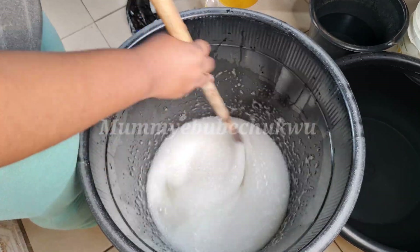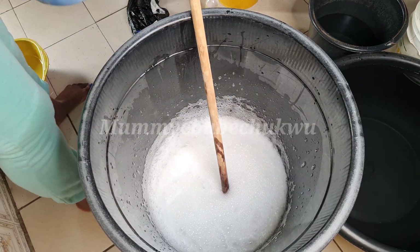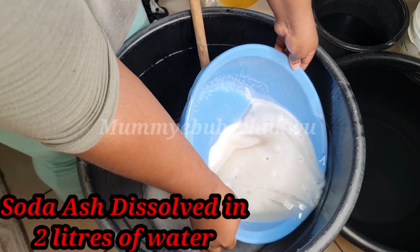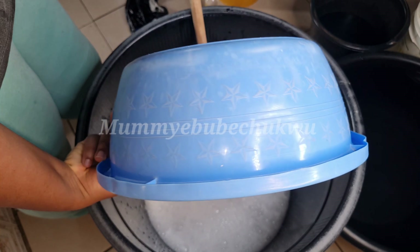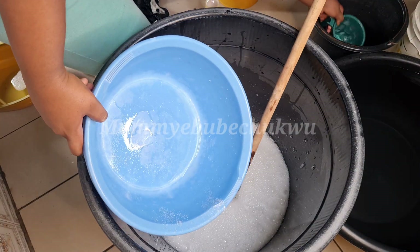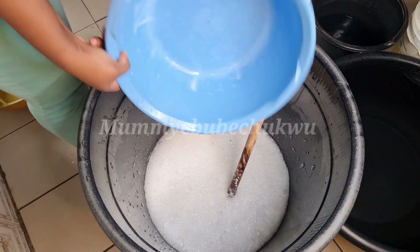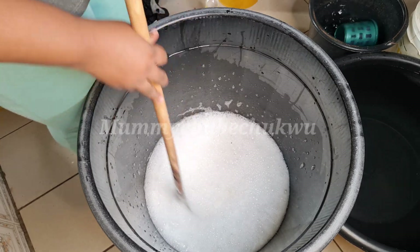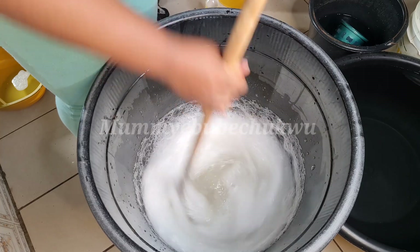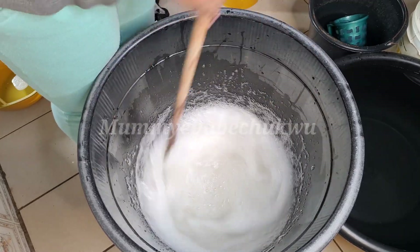Now I'm going to pour in the soda ash. Soda ash is actually a very good cleaning agent — that's what makes your plate clean when you wash it; it brings out oil and different stuff. My soda ash has some little particles that are yet to dissolve, but it doesn't matter because most of it has dissolved. As soon as it hits the liquid soap the remaining bits dissolve. Stir and mix for about 15 minutes.